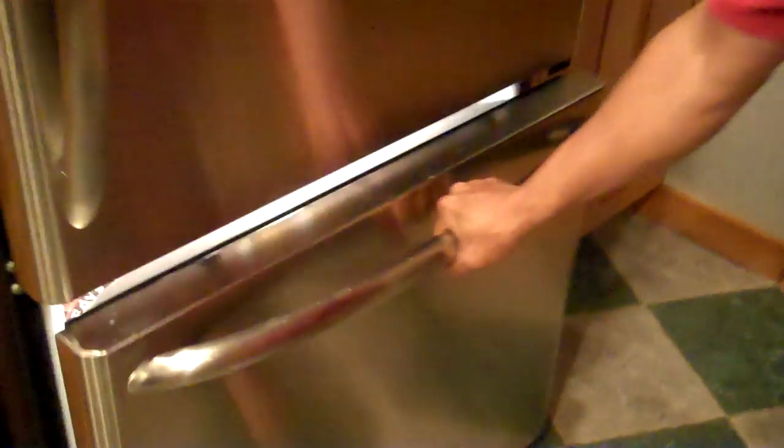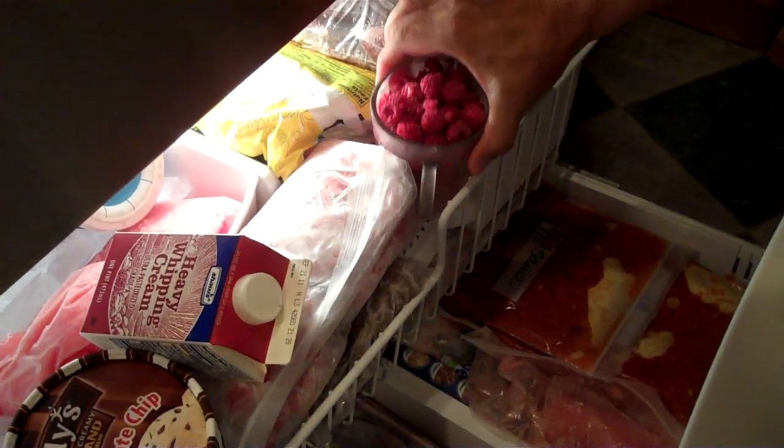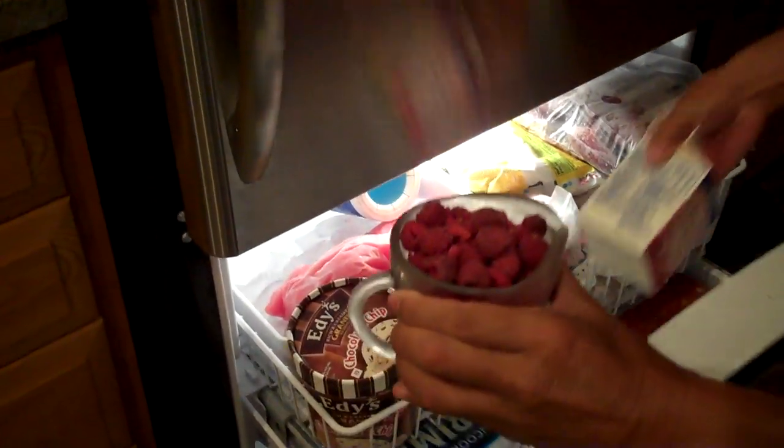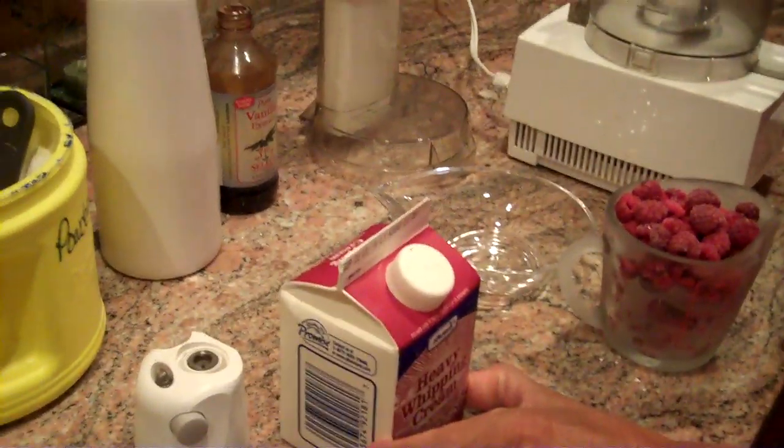So let's get started. What we're going to do is we're going to use fresh frozen fruit recently picked from the garden. We have about a cup of fresh raspberries that we've frozen overnight in the freezer, and we also have some heavy cream. We've only put this in for about an hour or so. We don't want it to freeze.